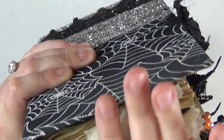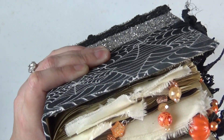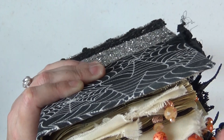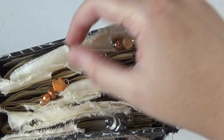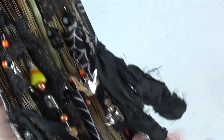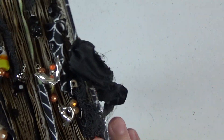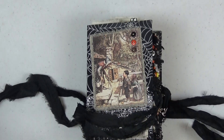I also have some cheesecloth tabs up top here, and then of course the fabric tabs and the lace tabs along the sides here, as I showed you just a moment ago. All right, so now we are ready to go inside this fun journal.